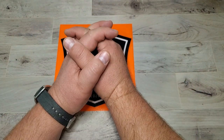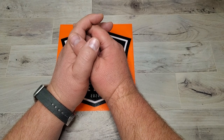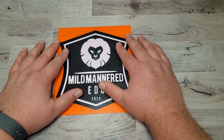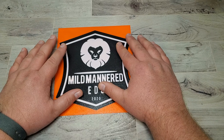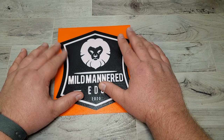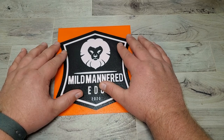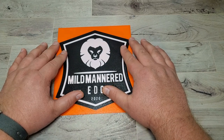Greetings everyone, and happy Friday. Brad here with Mild-Mannered EDC. Thought we'd do another what and why of my EDC carry today. If you're new to the channel, thanks so much for stopping by. Please consider giving a subscribe or like the video. I do reviews on this channel of knives and gear — a little more knives than gear, but working on getting more gear out there. Thanks for stopping by. Now let's get into what I've got in my pockets and on my wrist today.